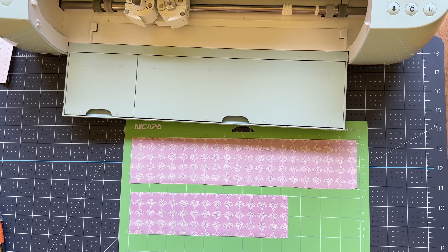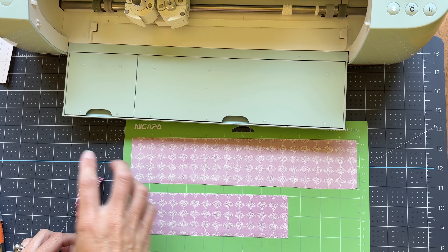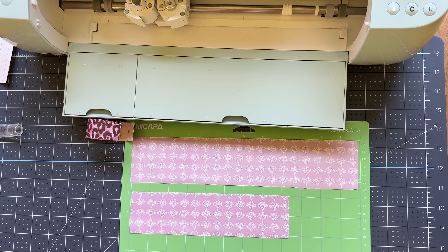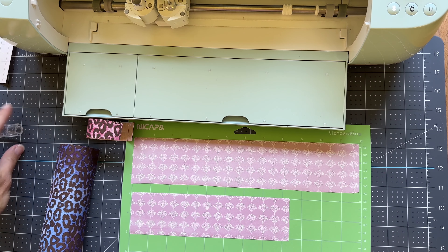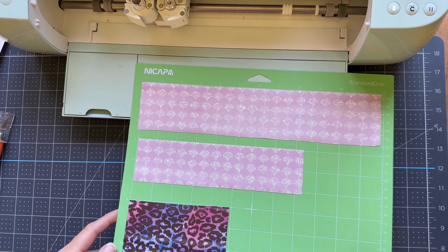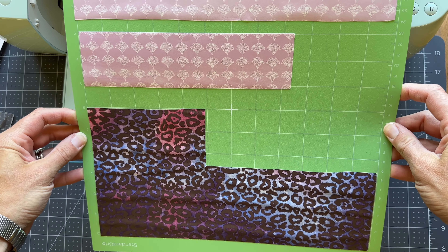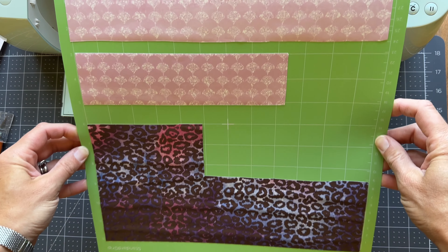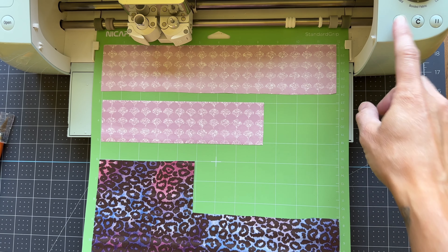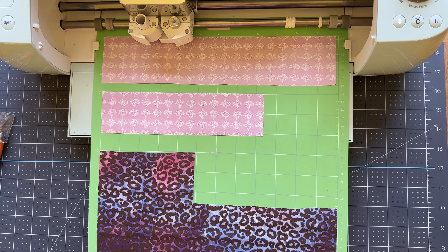The ink side goes up on the mat because we mirrored the image — the cut happens in reverse, and then you take the ink side down onto your material. A super-sticky mat works best to hold these curly transfer sheets down. I really wish they would make these in flat 12x12 sheets, but we do what we can. The cheetah print is kind of curly and bubbly on the mat, but it doesn't really make much of a difference when it cuts.